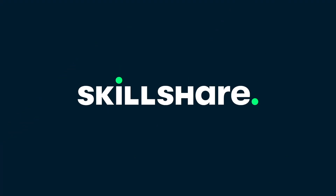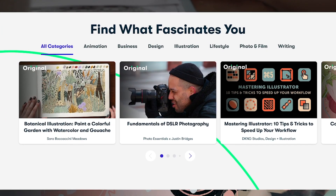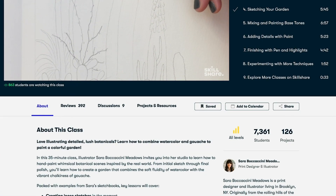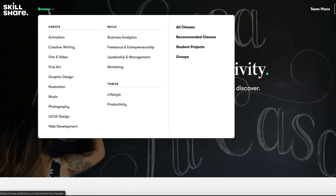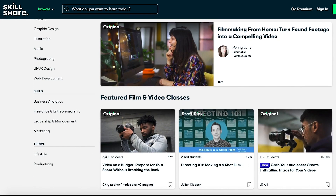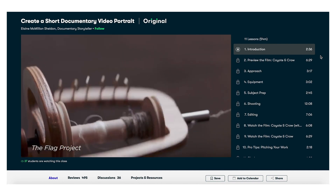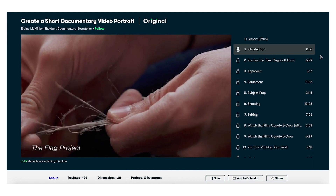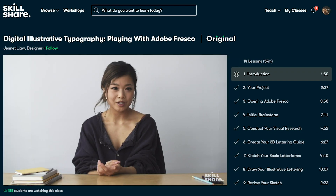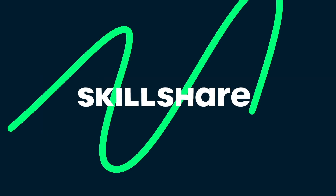Today's video is sponsored by Skillshare. Skillshare is an online learning community for creatives where millions come together to take the next step in their creative journey. There are classes for everyone from beginners to pros covering video, design, marketing, productivity, and so much more. Seeing as we're talking about video editing today, I can highly recommend Skillshare's video classes. For a limited time you can unlock your creativity with a free trial of Skillshare's premium membership, and after that trial a yearly membership is less than $10 a month. Click the link in the description — thank you to Skillshare for sponsoring today's video.